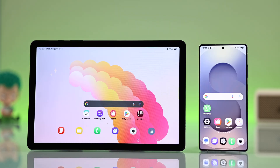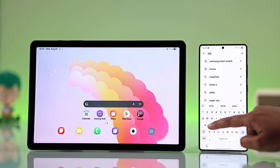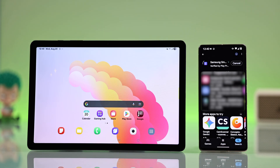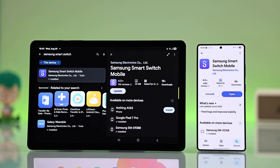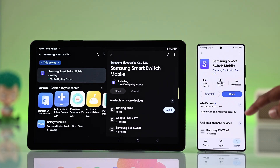First, grab your old Android device and open the Play Store. Search for the Samsung Smart Switch mobile app and install it. If you're using a Samsung Galaxy device, you don't need to install it separately — it usually comes pre-installed, but if you don't see it, just update it and tap open.